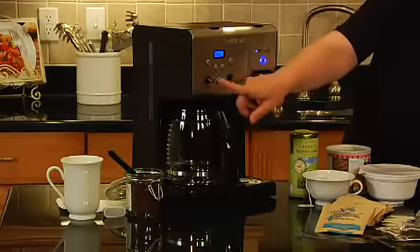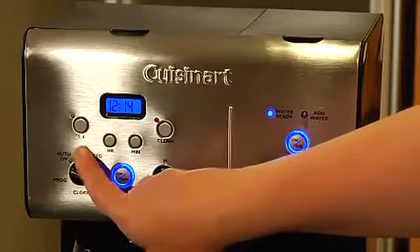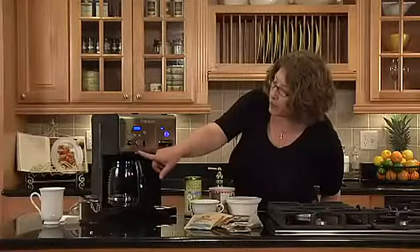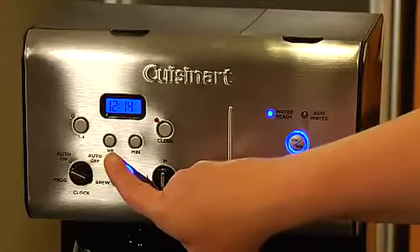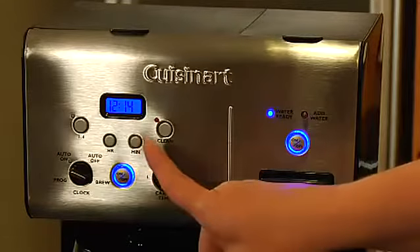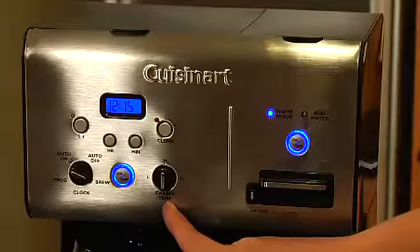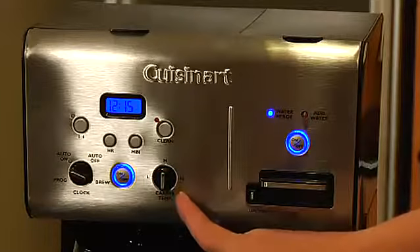It is totally programmable. It has auto-off and auto-on, which you can program. It has clock and brew settings, as well as the clock settings for hours and minutes. It also has an adjustable carafe temperature for low, medium, and high.